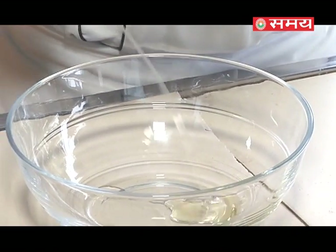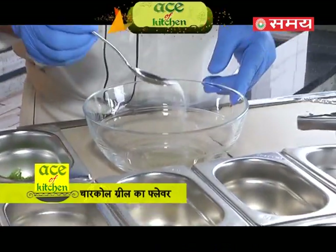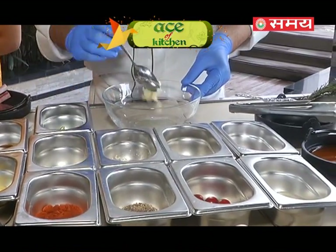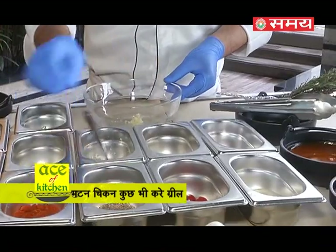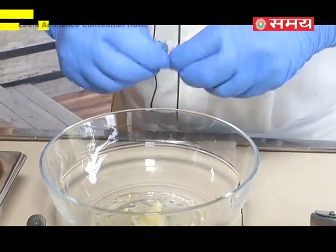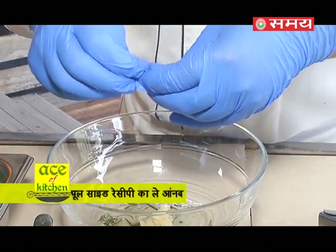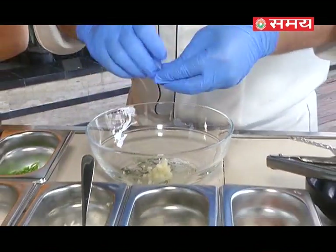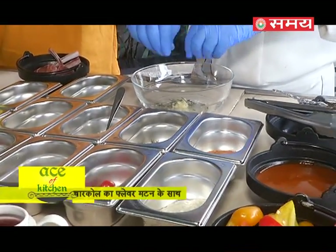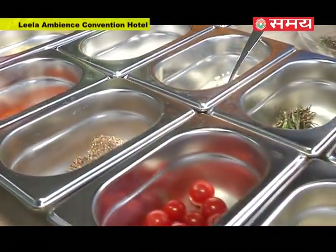We will add some olive oil, then some salt as per taste, and we will add some garlic. Then we will add some rosemary for a green natural flavour — it has a strong flavour and it goes very well with meat, making it taste even better. We'll also add black pepper, crushed pepper, and cajun spice.